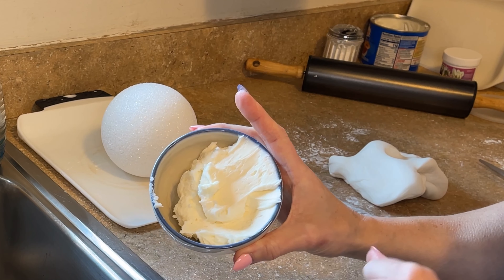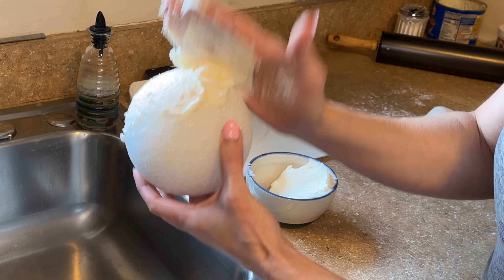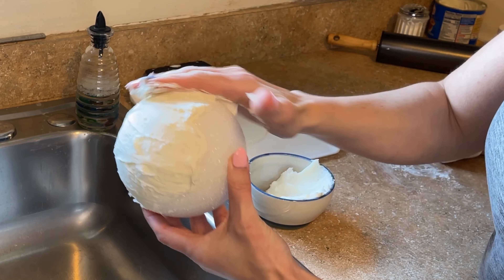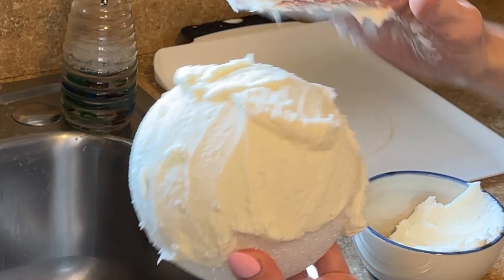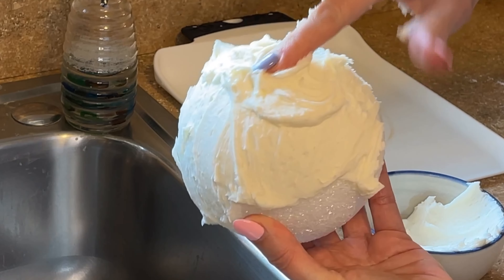I have this styrofoam ball that I'm going to cover in fondant. This is my white marshmallow fondant, and before I decided to film this I added the tylose powder. You must, must, must have tylose powder added into the fondant. This is about a pound of fondant — I sprinkled about a half a teaspoon of tylose powder and kneaded it together, then let it sit for about 15-20 minutes so it can start to hold its shape. This way the fondant is not going to stretch and tear as you put it around the styrofoam ball.